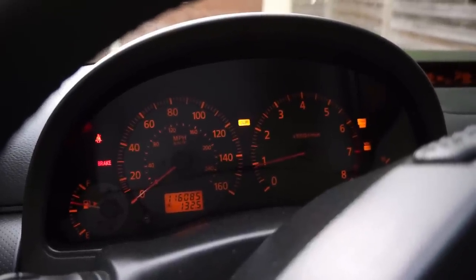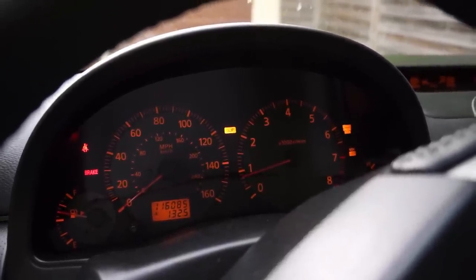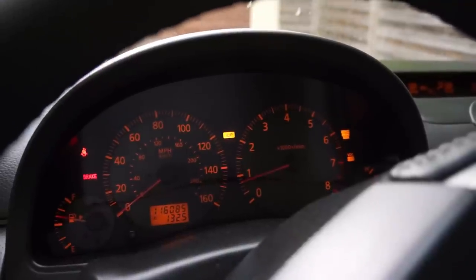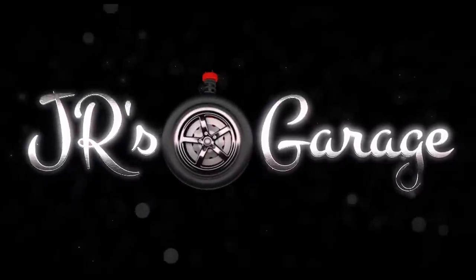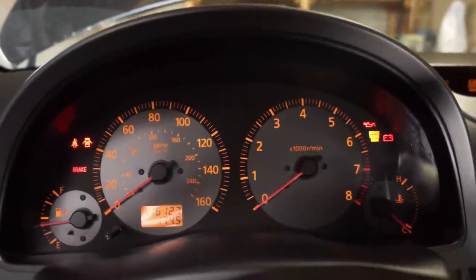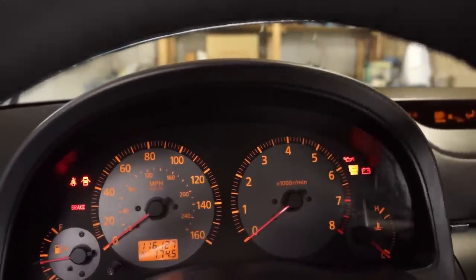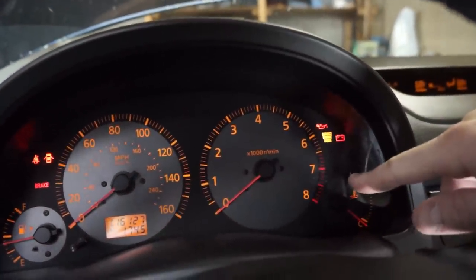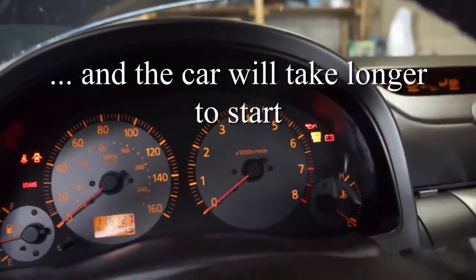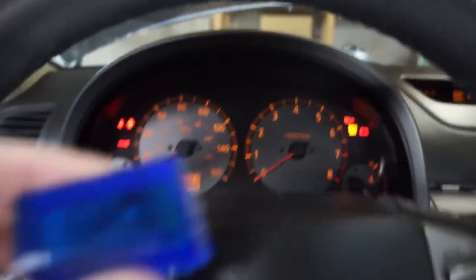A bad cam position sensor will cause the slip, VDC off, and service engine soon lights to come on. If you pull the codes it would show a code for a bad cam sensor. The symptoms are: when you turn the vehicle on, the service engine soon light, slip light, and VDC off light will all stay on the entire time you're driving.